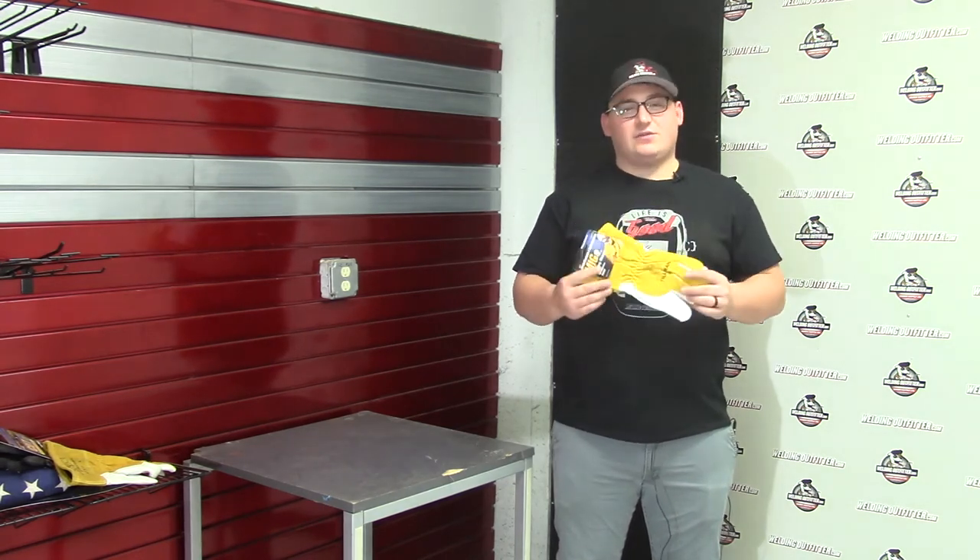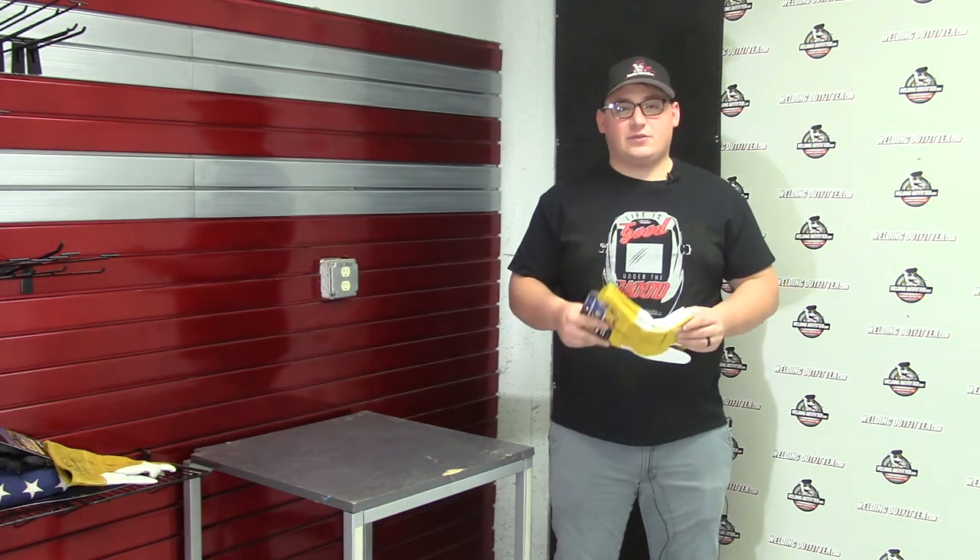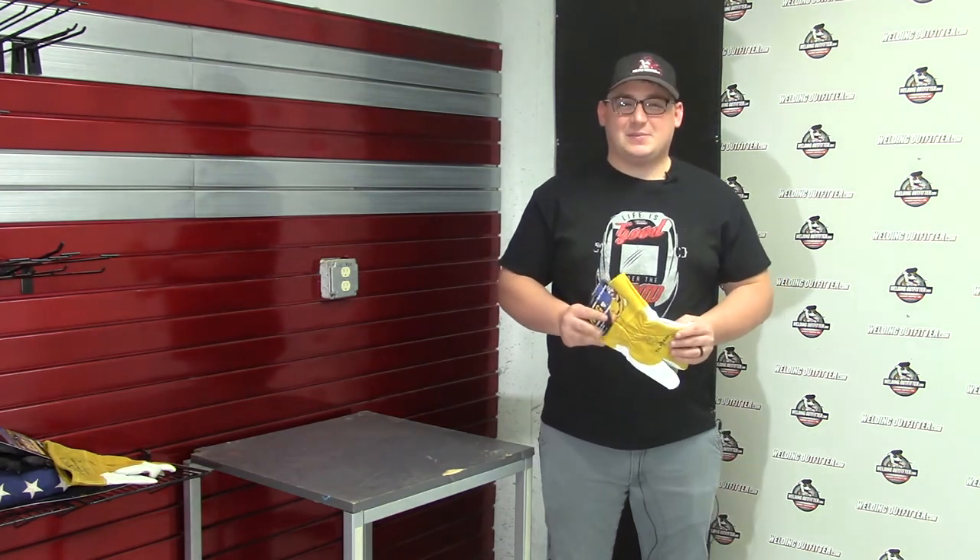If you have any questions on this glove or any other safety products on our site, feel free to give us a call. Thank you for stopping by and have a great day.